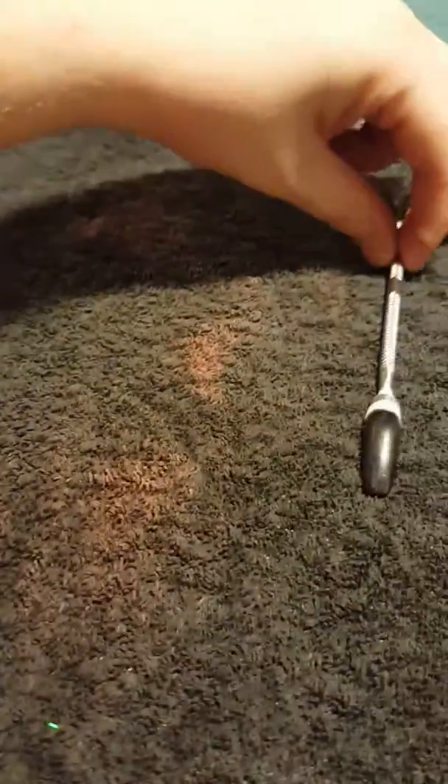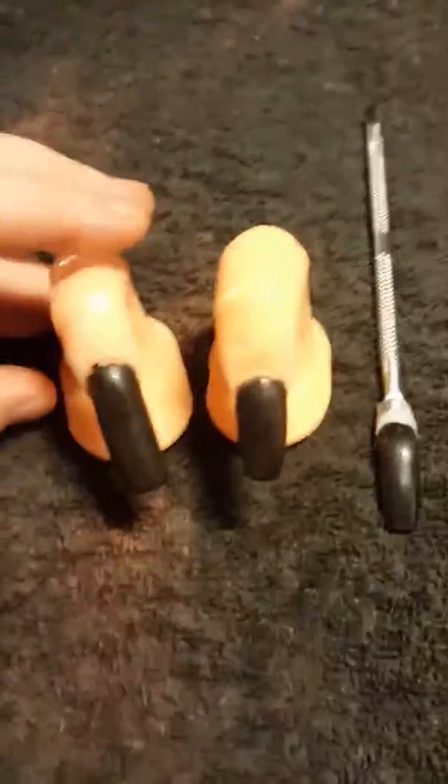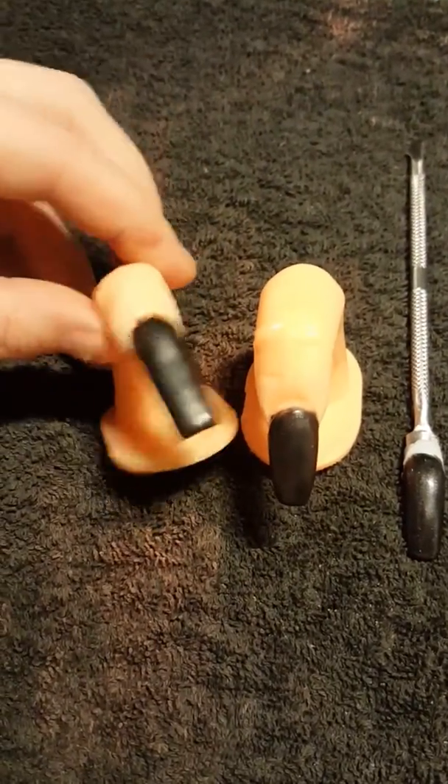Hi, I just wanted to show you my Louis Vuitton inspired ones that I did. I did three, they're all different sizes obviously as you can see, and I just wanted to show you.